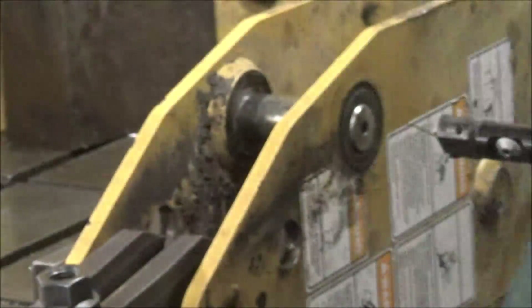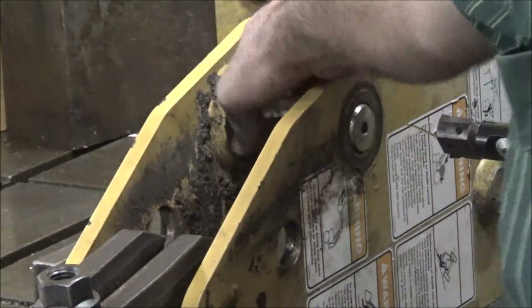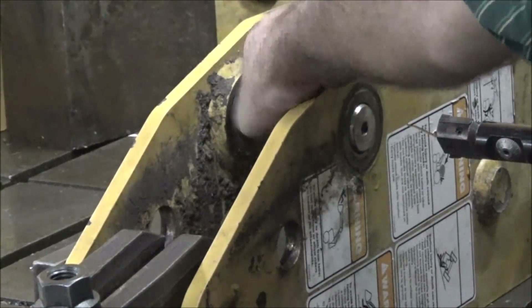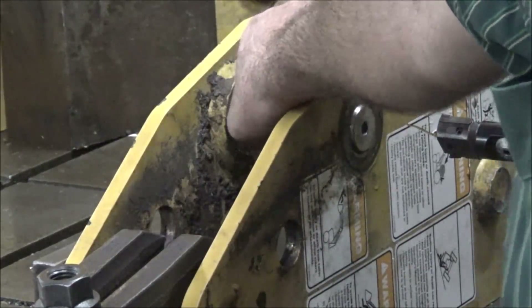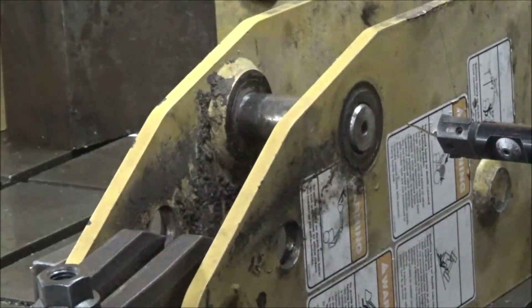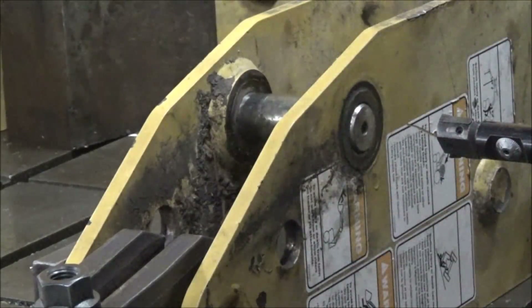Let's test fit the pin. Got it bushed up nice — it's probably got a thou or two clearance on the outside of it, which is about what it should have. You don't want them super super tight because if any of that stuff gets tweaked you'll never get the pin out of it. But it's a tighter fit than any of the original ones were, and it's a worn pin, so I don't want to get too tight or maybe their new pins won't go in it.